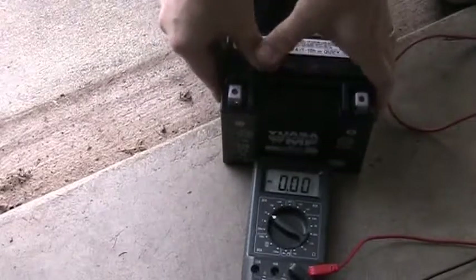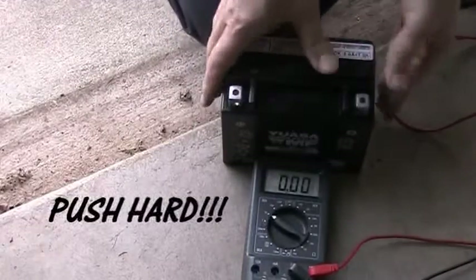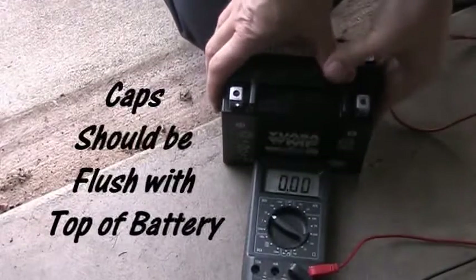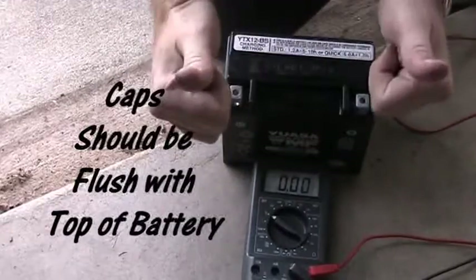The last thing you want to do is go ahead and put that black plastic strip back on. It says don't use a hammer, but I have to admit I was pushing as hard as I possibly could to get it down level and flush with the top of the battery — it was difficult. You may need a little assistance, but go ahead and push hard. Once you do that, your battery will be ready to go. Install it in your motorcycle and go have a ride. Hope this helped!